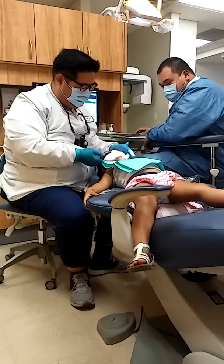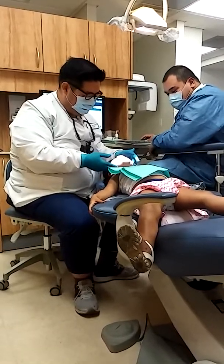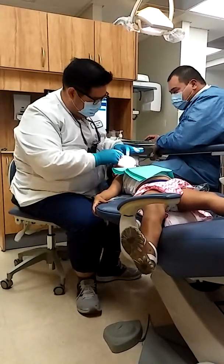Like a dinosaur roar. Open big. Open your mouth up. There we go. Close. And close. Close all the way down. Open big. And close. Good job. You're doing so good.